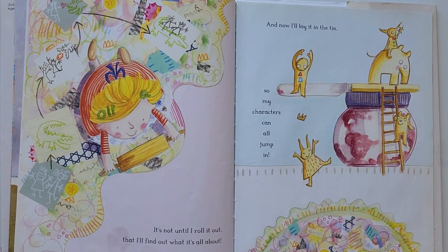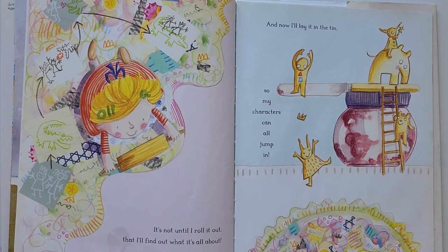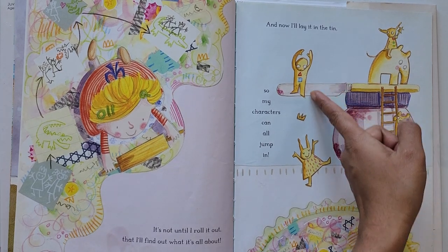It's not until I roll it out that I will find out what it's all about. And now, I will lay it in the tin so my characters can all jump in.